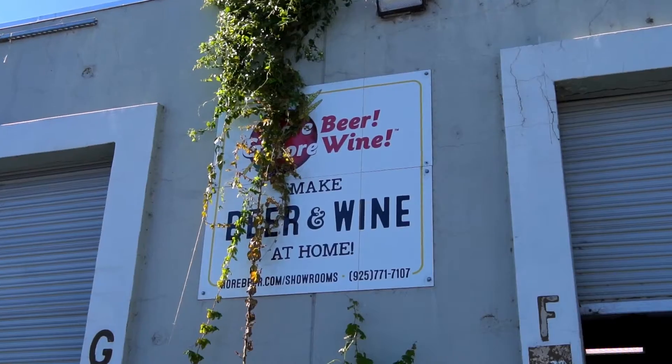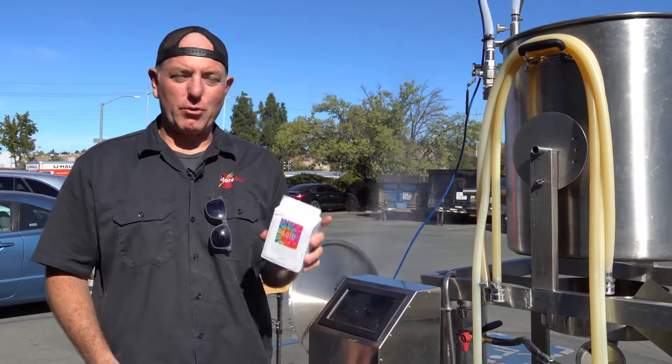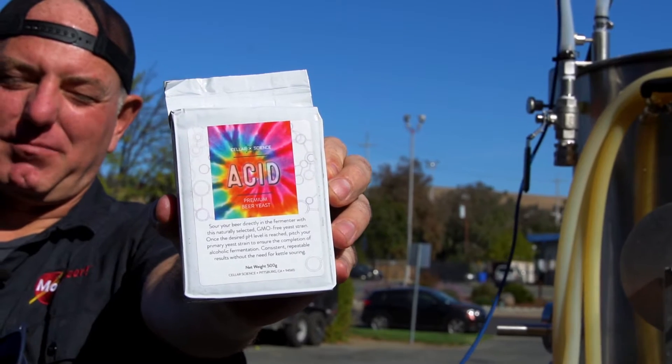Hey everyone, Vito from More Beer here. We're brewing at the Concord showroom today. We're doing a kettle sour, but the cool thing is we're not doing a kettle sour. We're going to use this new product from Cellar Science — it's called Acid Yeast.